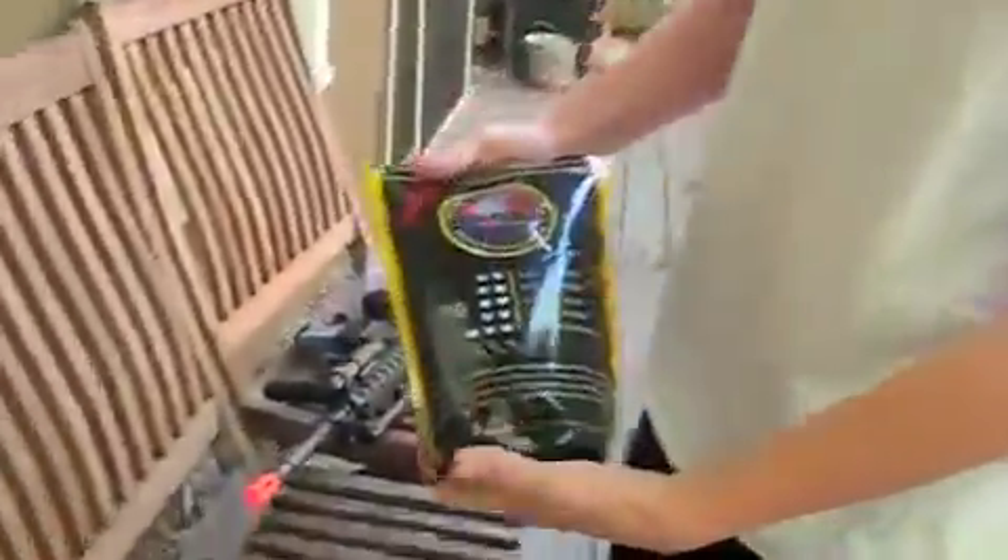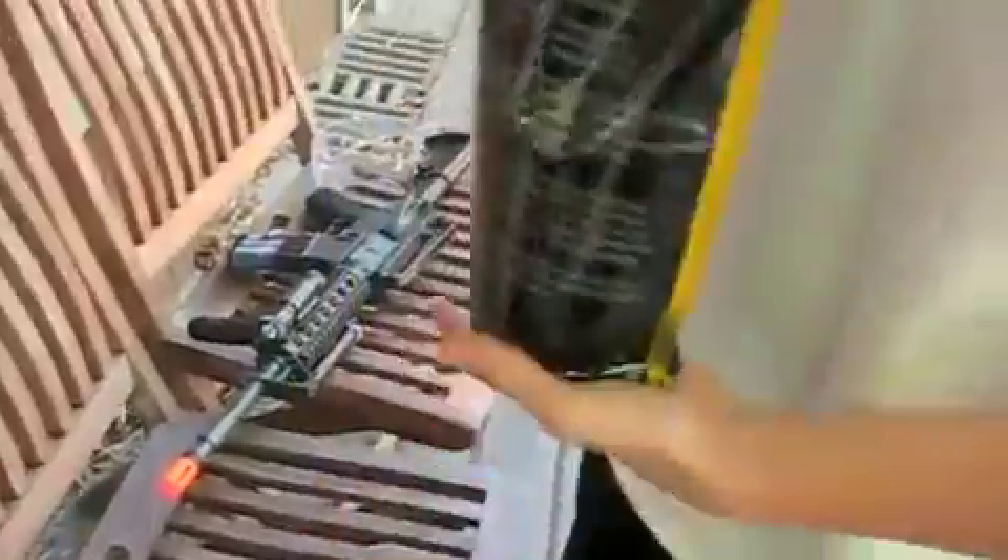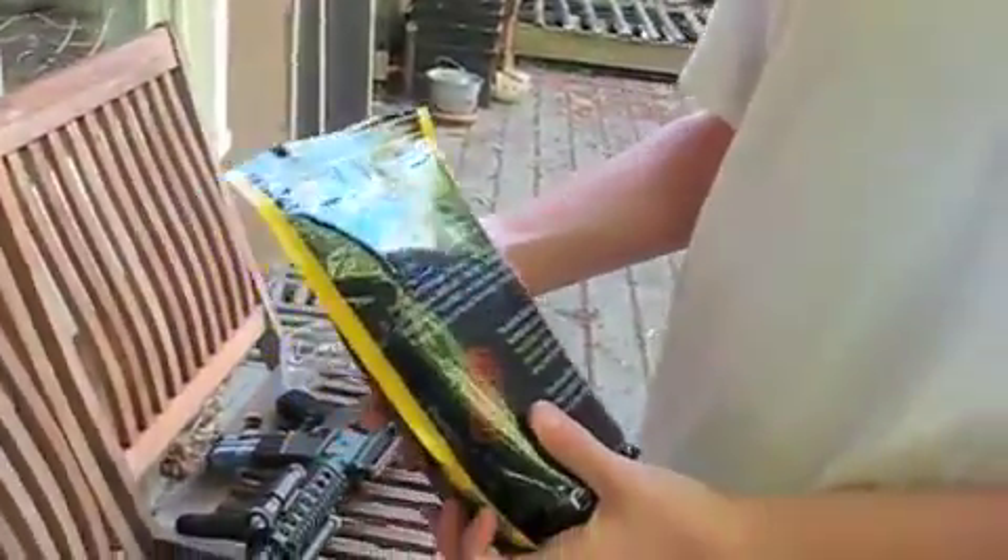Hi YouTube, this is little John Timmy again with his best bud. He just got some new cool Airsoft BBs. They are bio-oval BBs — not sold in the US, but they work really well. We're doing some testing.